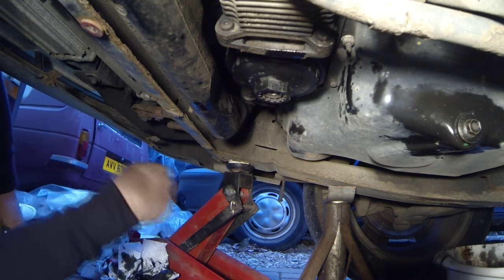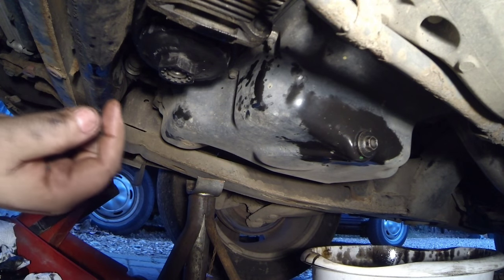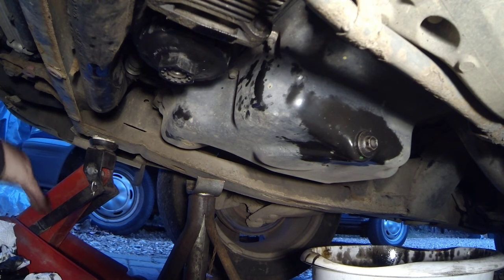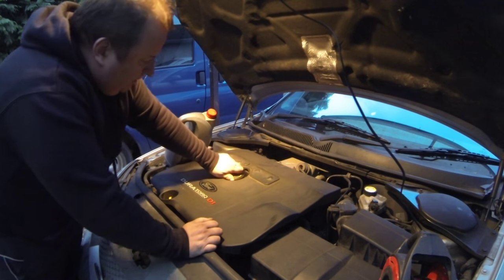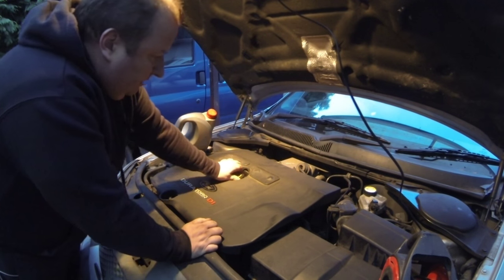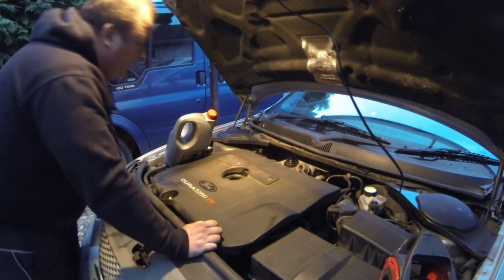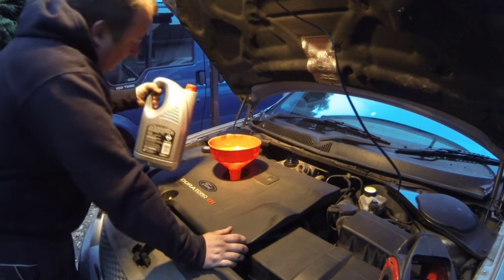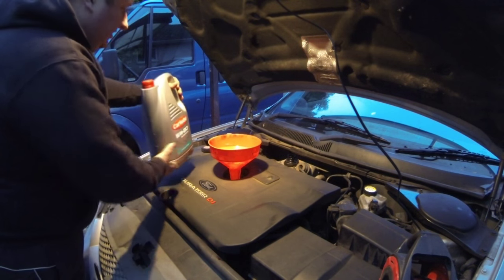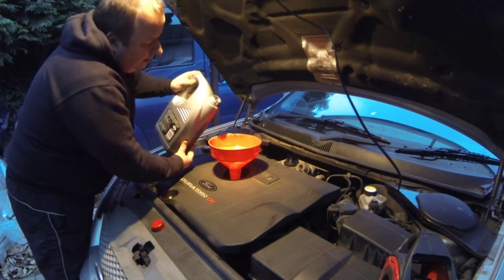That's the oil filter in — nice and tight. The sump plug is back in — that's a 13mm. Now it's time to top up with oil. Put the car back on the floor again so we've got a nice level surface to measure the dipstick on. Let's put our six litres into our engine. I've got a funnel just to make life easier. This is a four and a half litre container of 5W30, so I know that I can pour all of this in with no worry of overfilling it — just take your time.